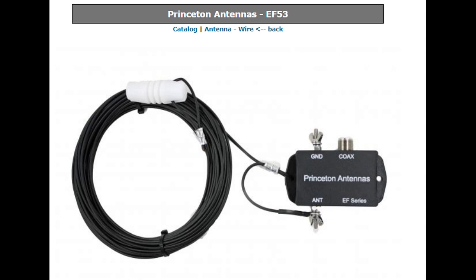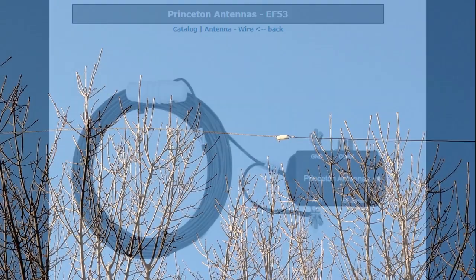The antenna I'm using is the Princeton EF-53. This antenna is made and sold by Associated Radio, and just so you know, I have no affiliation with them at all. They happen to be a ham store that's nearby, and I needed something that was pretty quick and easy to put up and not very obvious for my current location where we're living. So let's take a look.